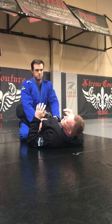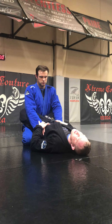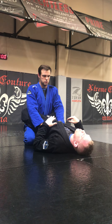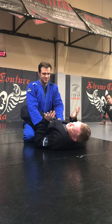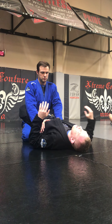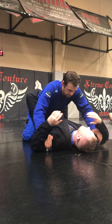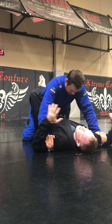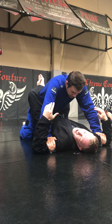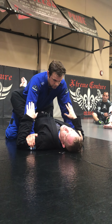This technique works from all levels because it's not something people typically look for. The great thing is if you don't get the lock, you'll prevent them from touching you — they're like, 'I don't want to touch this guy anymore.' It's very typical for your partner to take their hands and place them on your biceps. We've all seen this — they're trying to come in and lean down to pass. So this is how we're going to hit this wrist lock.